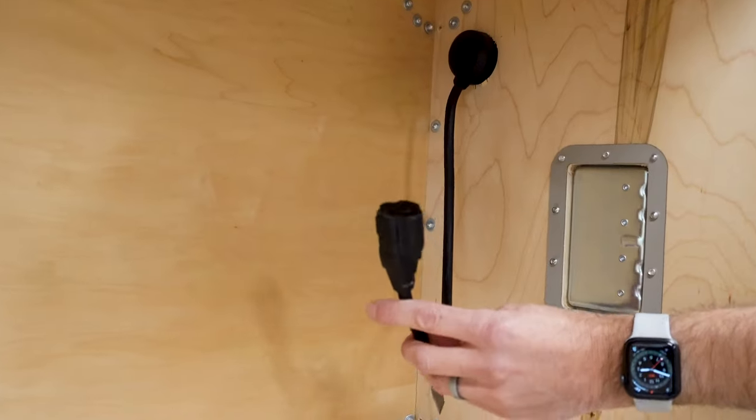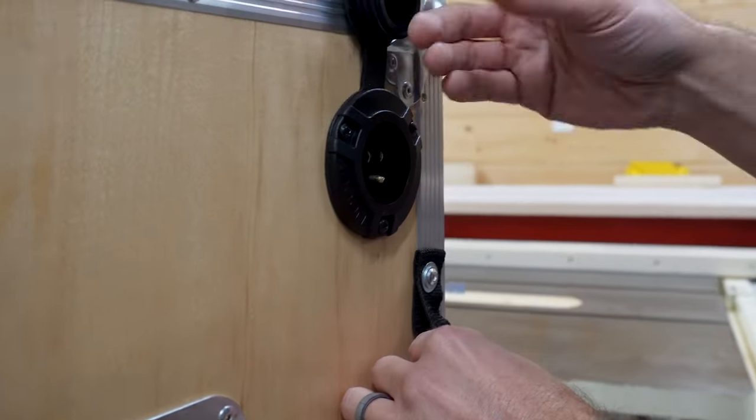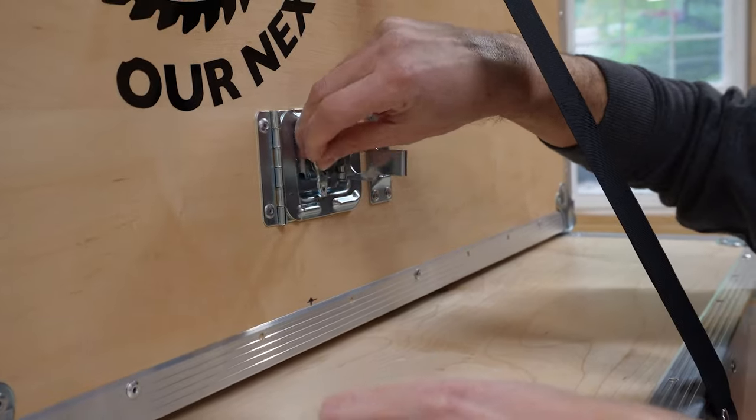We added a 15 amp inlet socket on one side so we could power the monitor, a laptop, and some LEDs. And these two hinge latch doors so we could pass wires between the devices.